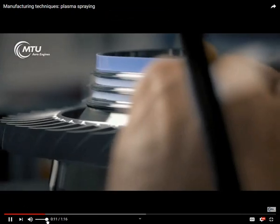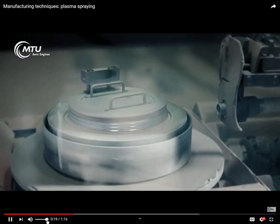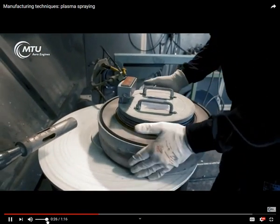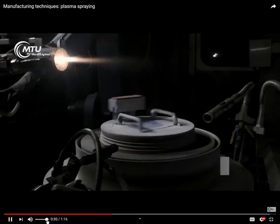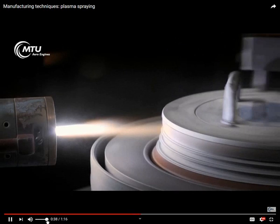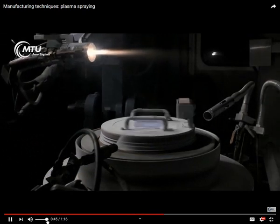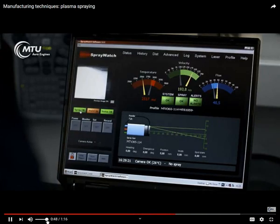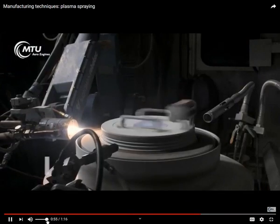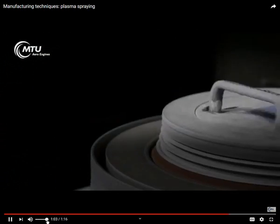One thermal spraying process is plasma spray. Masking defines the areas to be coated. Powder particles are injected into hot plasma, melt, and hit the surface of the component at speeds of up to 450 meters per second, forming a material layer with requisite characteristics such as wear protection. Without these surface coatings, modern engines would be unable to supply the necessary performance or service life.